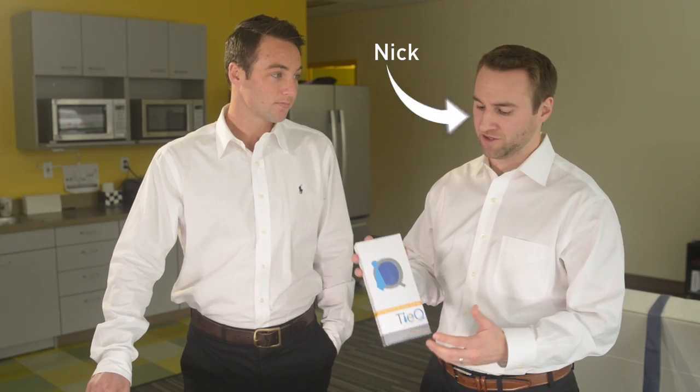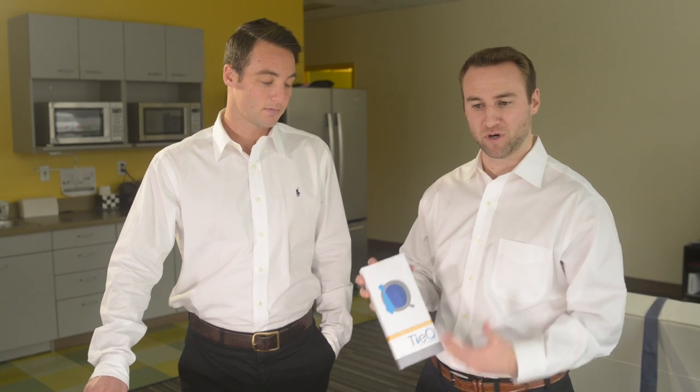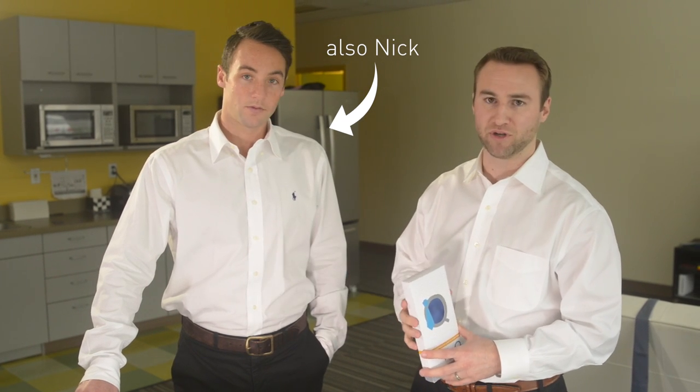Hey everyone, we're going to go ahead and dive into the actual TIE-Q system itself. Here it is in its box. It's actually a combo, so it comes with a system that teaches you how to get the perfect length tie every time, and it also comes with a tie. I'm actually going to do a live demo here on my friend Nick, and we're actually going to tie a tie on him using the system and show you how simple it is.